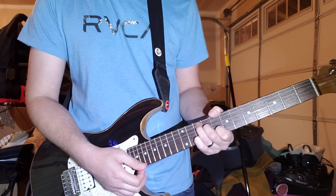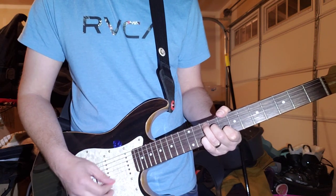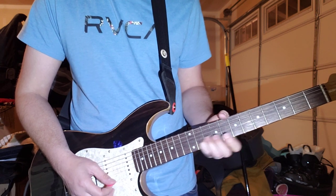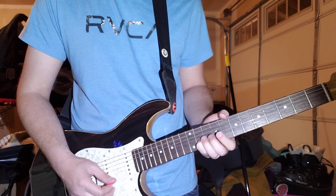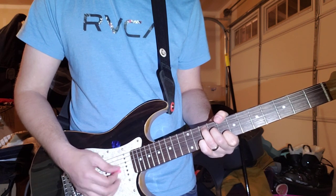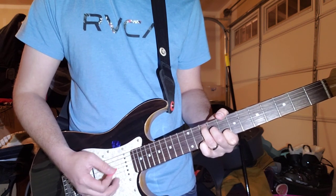You're bending from this — pinky on the 10th fret of the B — you're bending up a half step to this note. But you're just doing that, and then back.